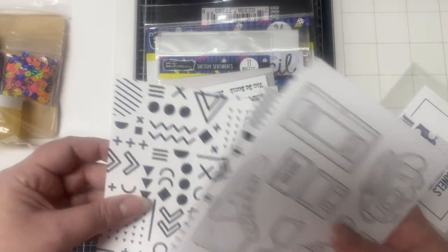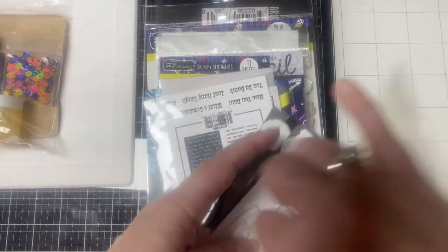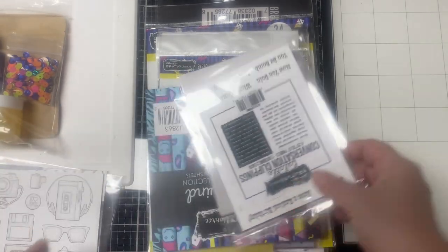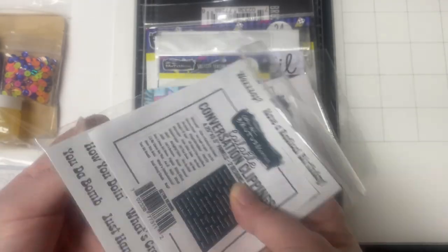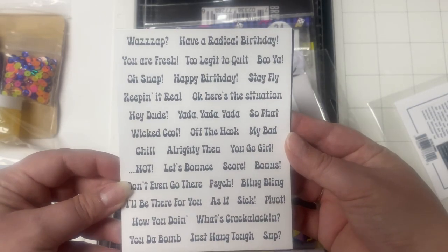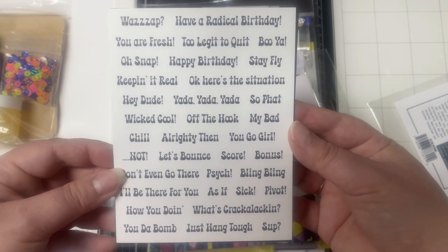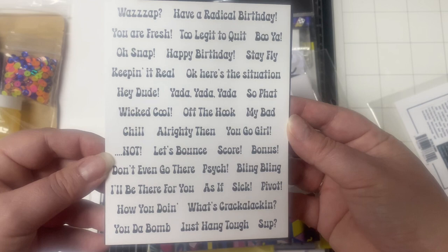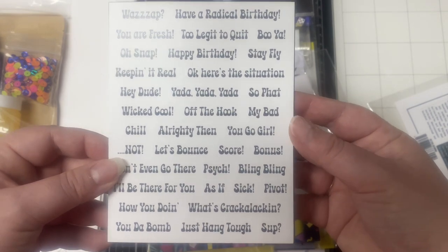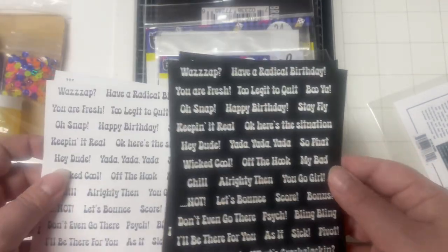There's also a fun circled pattern that kind of reminds me of CDs. Then there is another set of foilable four and a quarter by five and a half inch panels called Conversation Clippings — these are great for cutting into sentiment strips. Some of my favorites are: what's up, have a radical birthday, too legit to quit, hey dude, yada yada yada, alrighty then, you go girl, let's bounce, don't even go there, psych, as if, you da bomb, and just hang tough. These come with both white and black backgrounds.